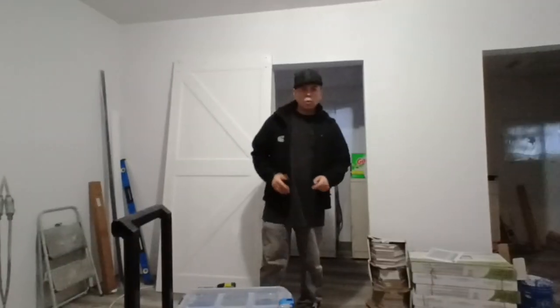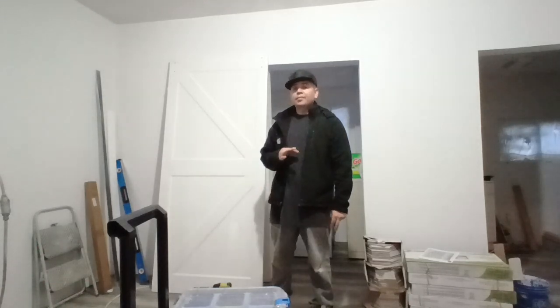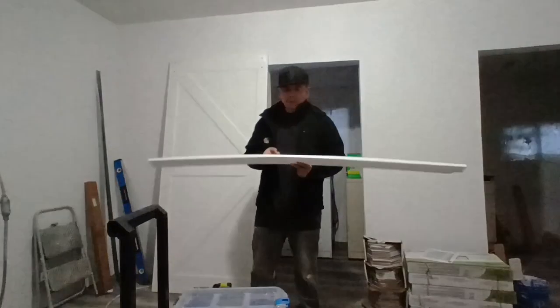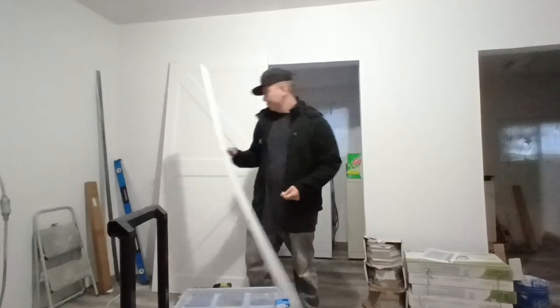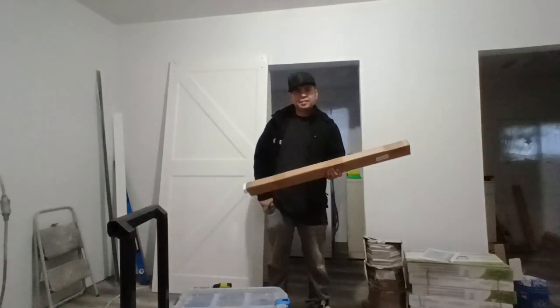When you open up your box you will notice that it comes with a lot of plastic, cardboard, and styrofoam. This time the styrofoam actually comes in handy — remember to keep one of these. First thing we're going to do is open up our box and see the contents that are inside.